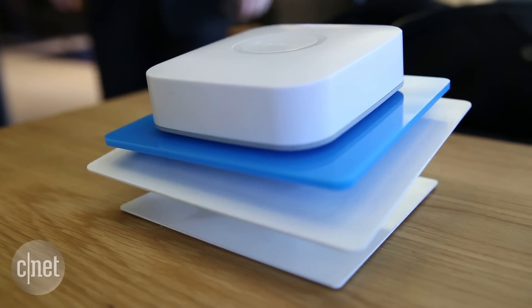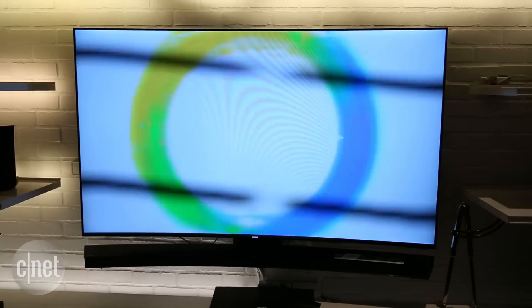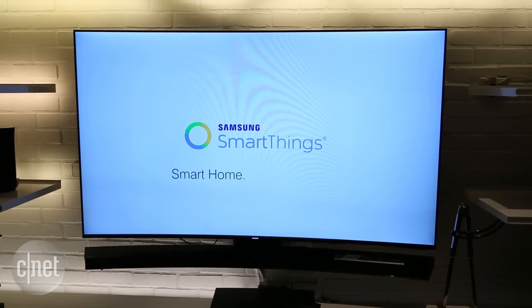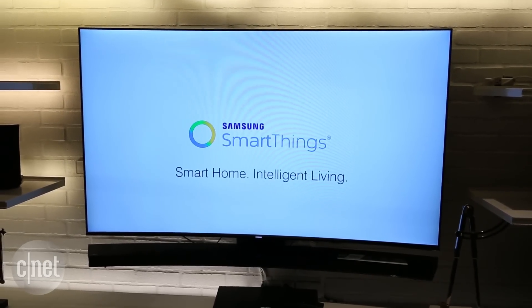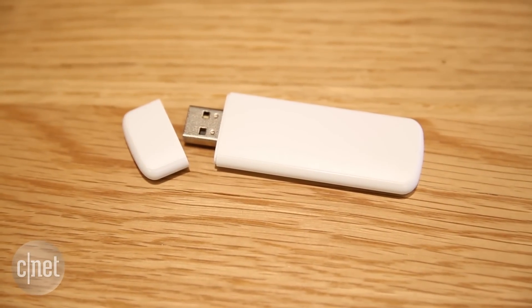You can even set up so-called routines. For example, a motion detector that turns on the lights, opens the blinds and turns the TV on to your favorite channel. Buyers of the new TVs will get a coupon in the box that entitles them to get a free SmartThings extend dongle that plugs into the back of the TV. It's going to be available in June.